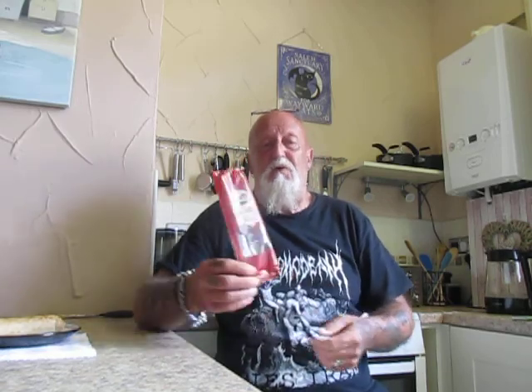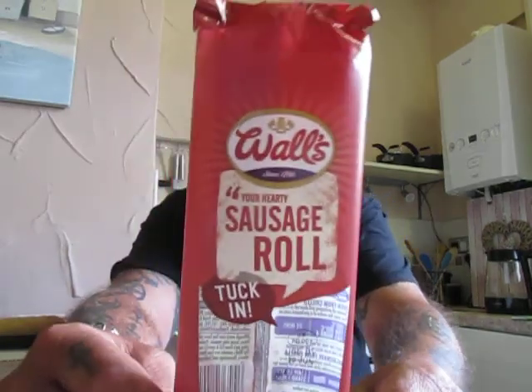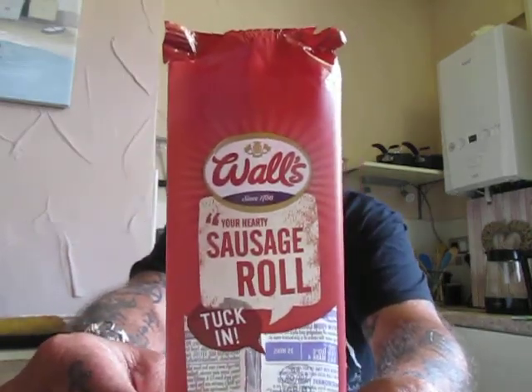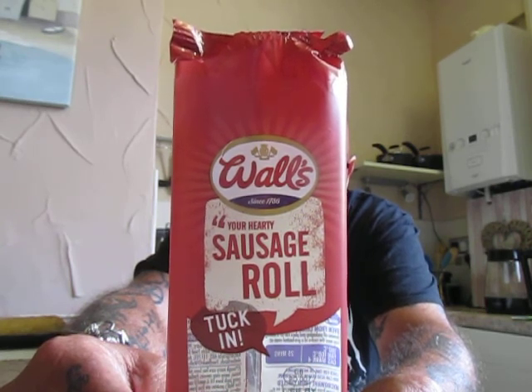Here's another taste test. Someone's asked me to review these. Sausage rolls by Walls — a jumbo sausage roll.